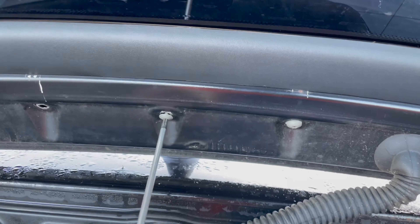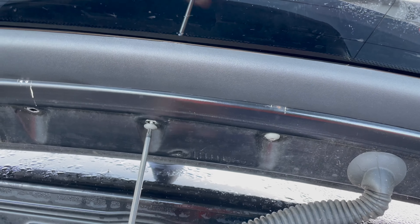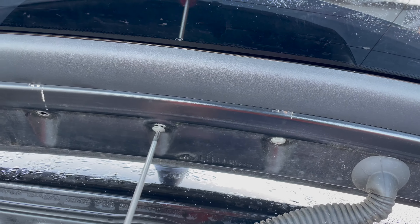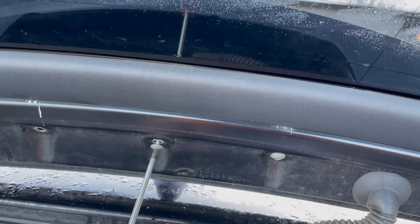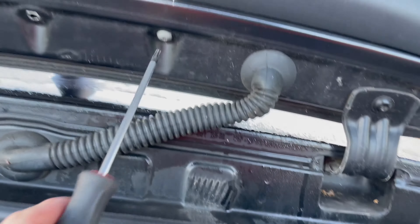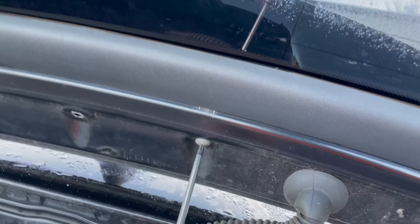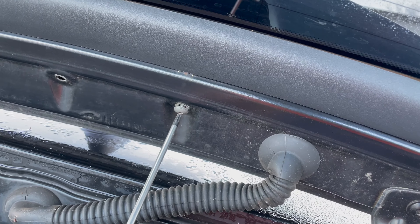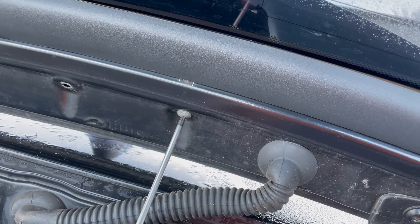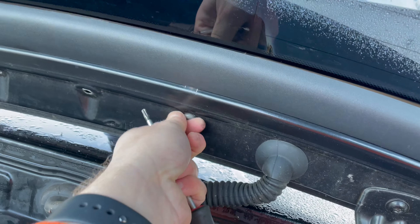Ignore how mucky the inside of this boot lid is. Let's get those three screws out — I can already feel that rear brake light is really loose. Make sure we don't lose that screw. Take the third one out. This is a super simple DIY job. If you've got to replace it because yours has stopped working, it shouldn't take you more than the length of this video — that isn't going to be more than a minute maybe.